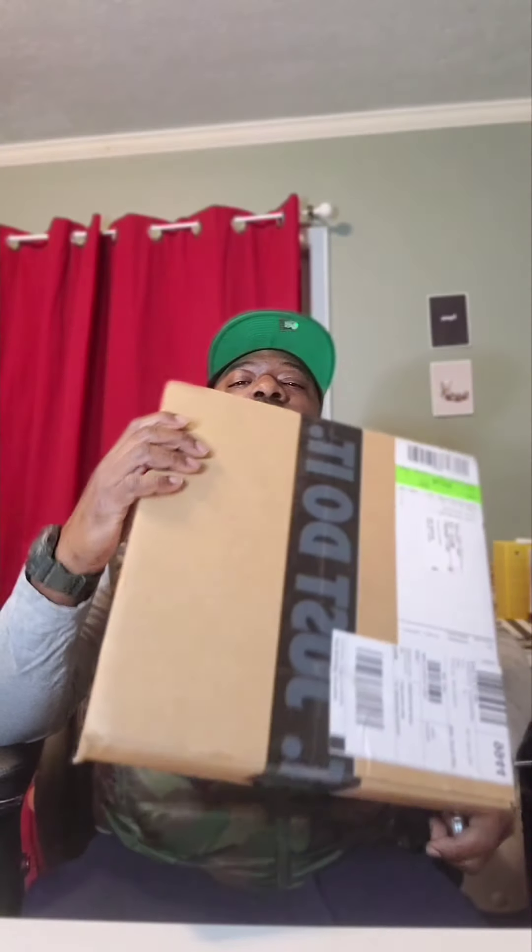What's good, YouTube? It's your main man OG Kicks, back again. Got a quick little double unboxing for y'all. Freezing cold over here at DMV.